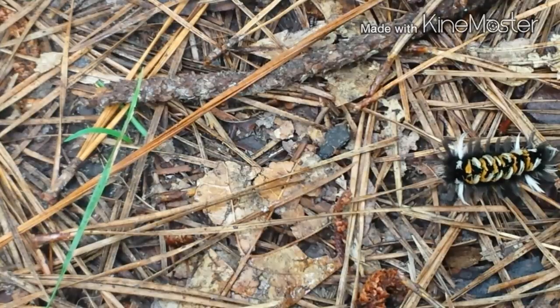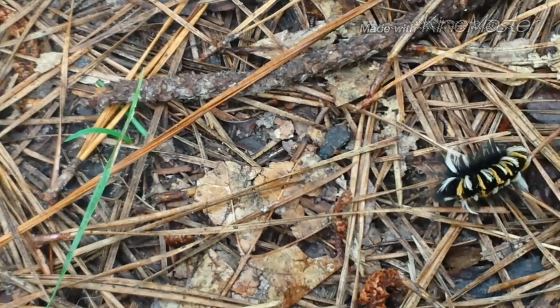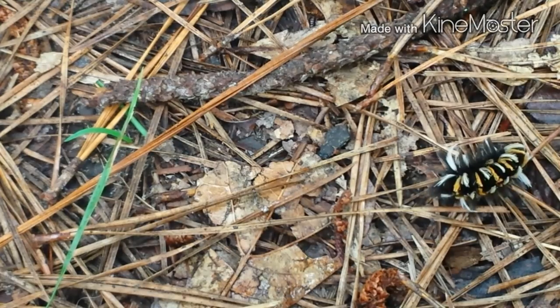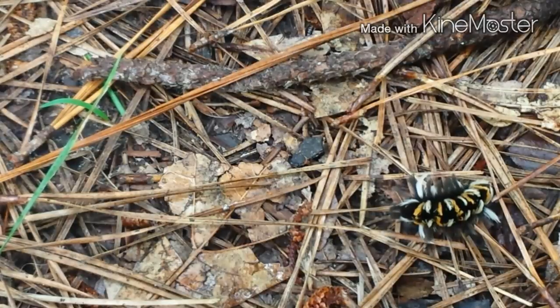I know it's off subject, but that is one crazy looking caterpillar. And now he doesn't want to move. I've never seen one like that.